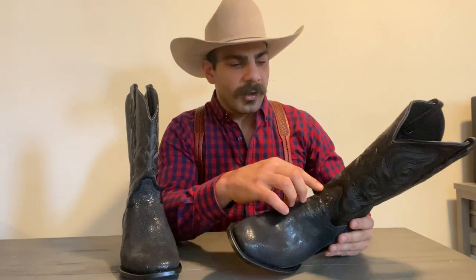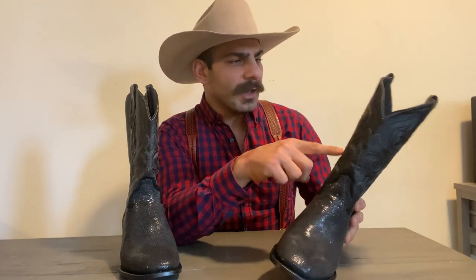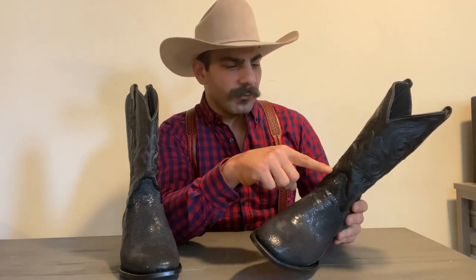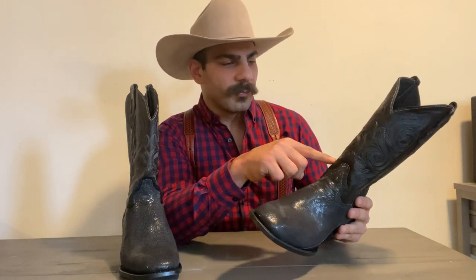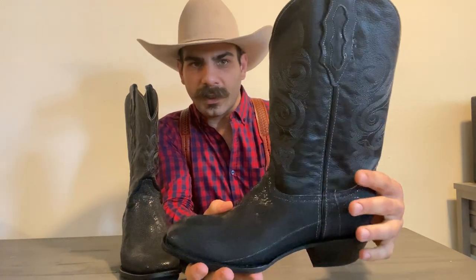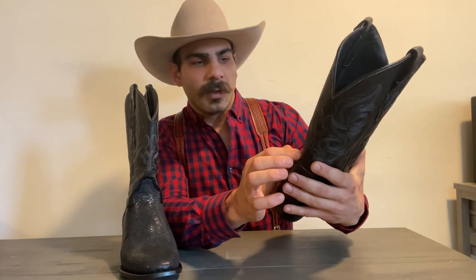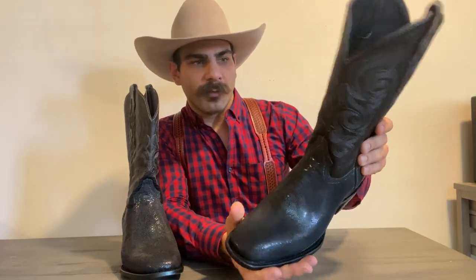Another thing I was able to change on this boot was the stitching — you can actually choose the color of your stitching. The one he shows in the picture is kind of blue, but I decided to go for more of a silver, subtle gray stitching. And it is very subtle — you can barely see it. It's so subtle it almost looks like a fine lining more than a full stitching on there.